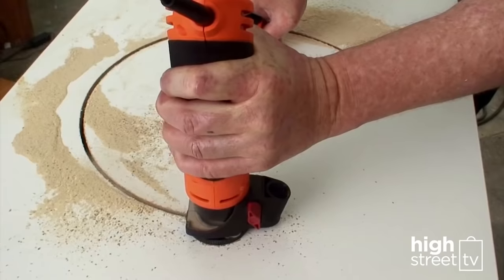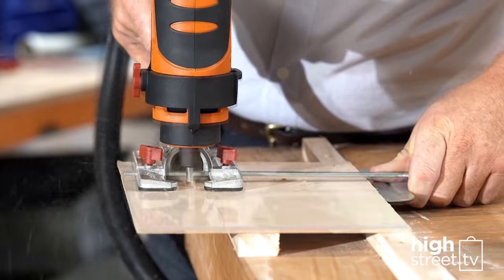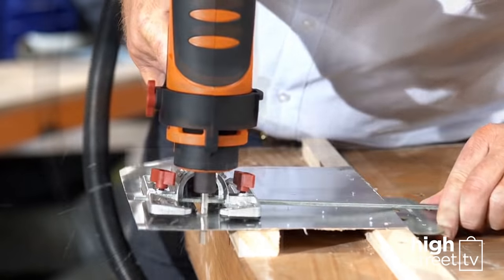Cut and move in any direction to make circles, shapes, and cutouts in almost any material, slicing acrylic, timber, plastics, laminates, metals, and more.